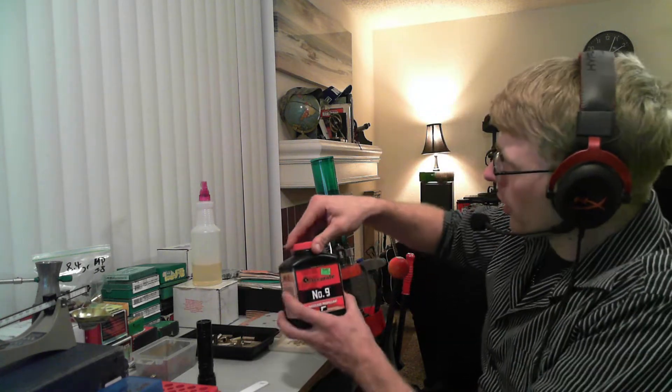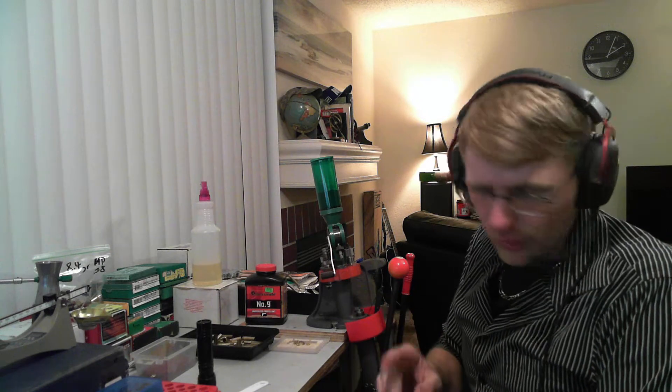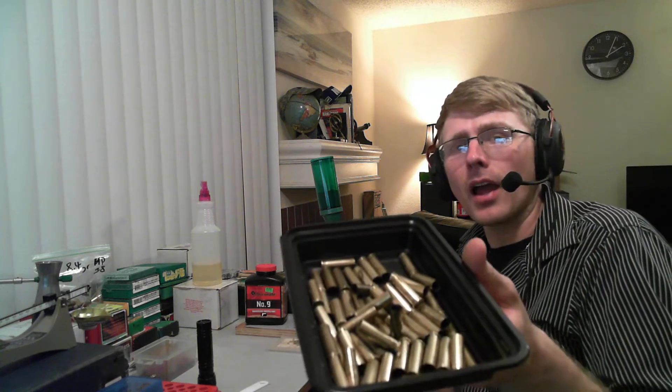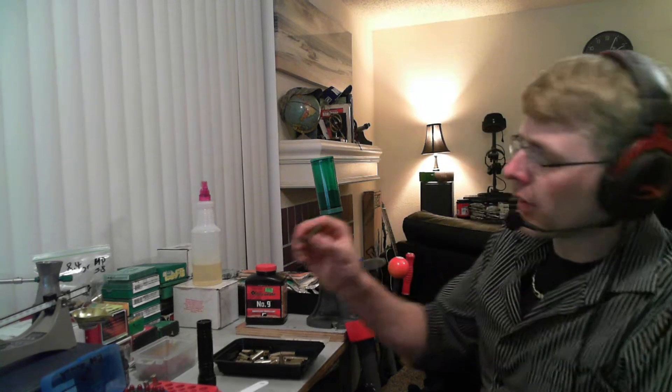We're going to move right into it. I'm 100% sure this is the right powder — I just brought that other one in to show you guys a load I've used in the past. The only other thing I need to talk about is brass. The .357 Magnum brass is actually quite expensive. I probably only have 50 or so rounds here, and shortly before I started this video I loaded a few just to get my equipment perfectly set up.